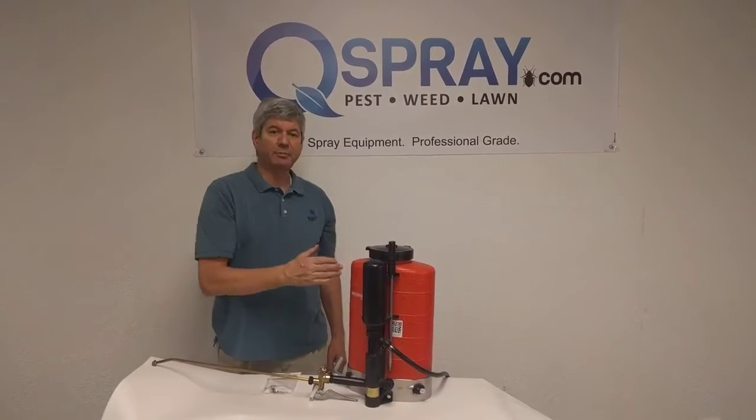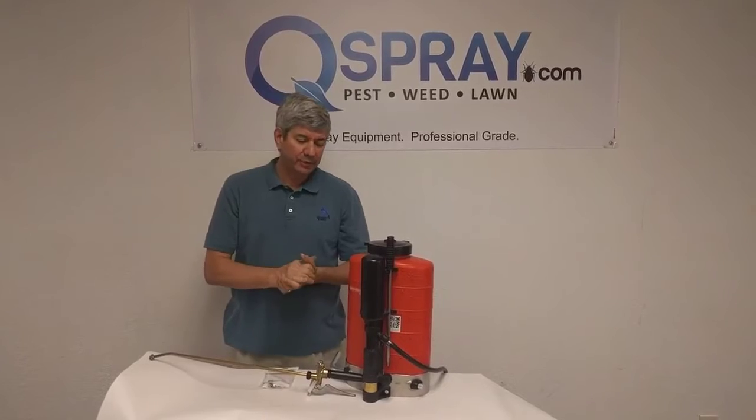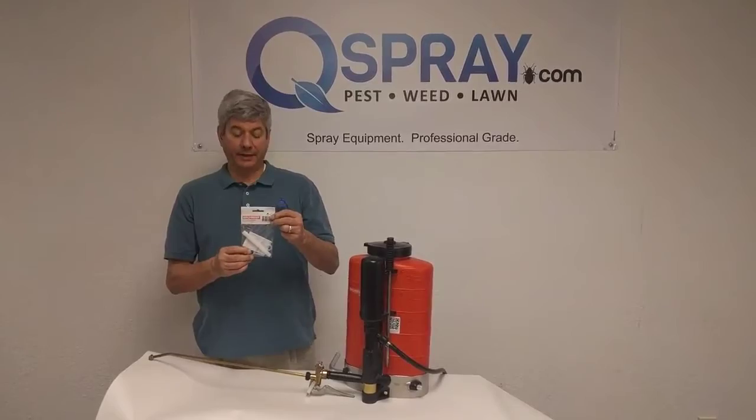You want to clean it out periodically, you want to release the pressure, but once a year for heavy users we recommend you rebuild your backpack. One of the most popular and most important items is the valve repair kit.